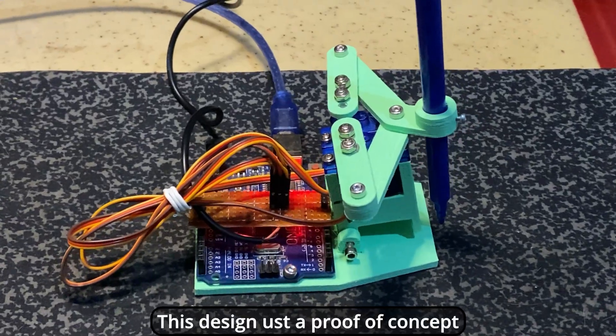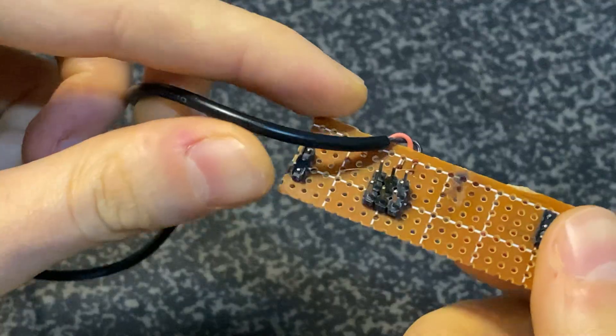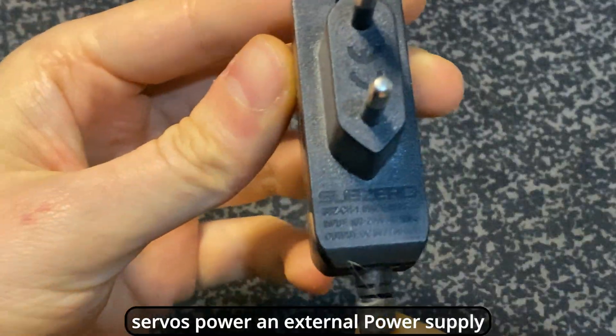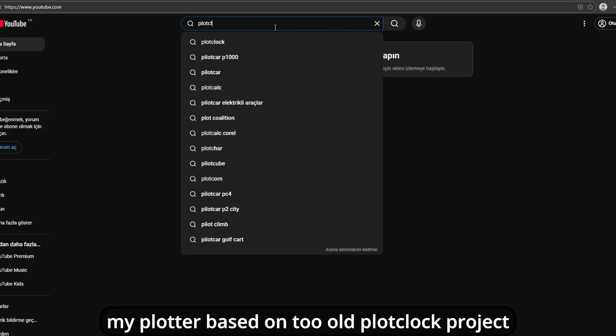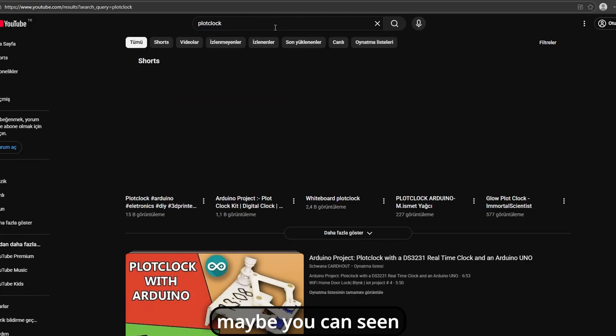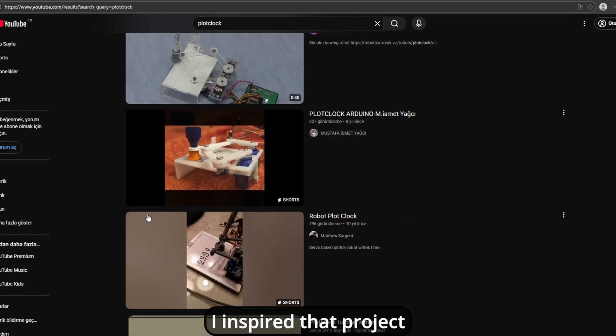This design is just a proof of concept. I'm working on my own G-code parser and sender software. I even made a simple servo shield, and the servos are powered by an external power supply. My plotter is based on two old plot clock projects — maybe you've seen them. In old times, they were popular in Arduino projects. It's a clock — I was inspired by that project.